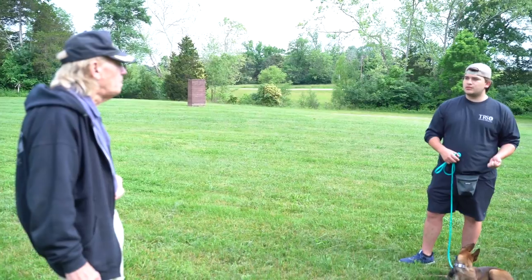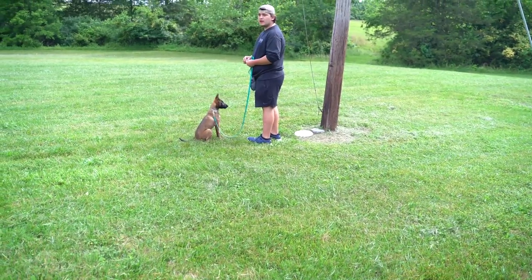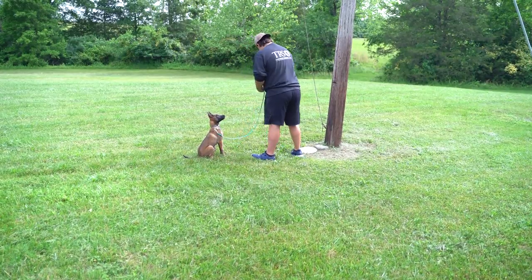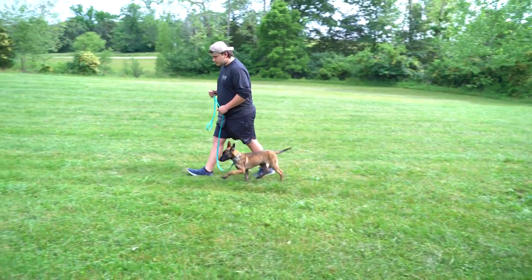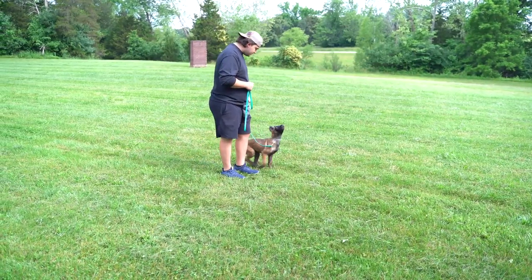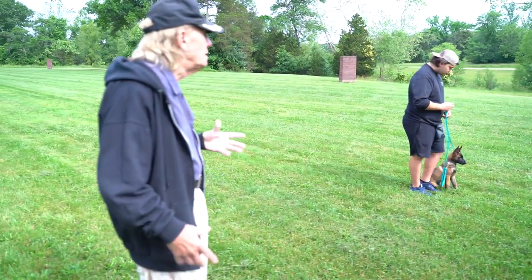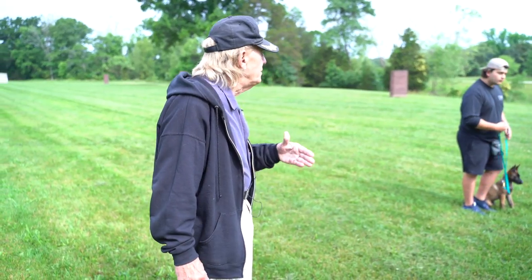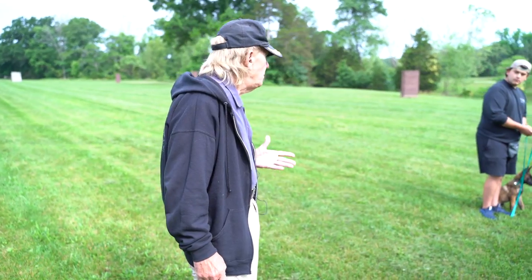Yeah, you could do another send out and graduate to the next step where there is no food. You can pretend to put the food if you want, but don't actually put it there. Now you don't want to go so far this time. You're going to send him assuming he has been trained — he knows down, he does random sits and downs in all different locations, and he does it immediately without correction. Now you can do it here. When you send him and he discovers there's no food, tell him his down command.